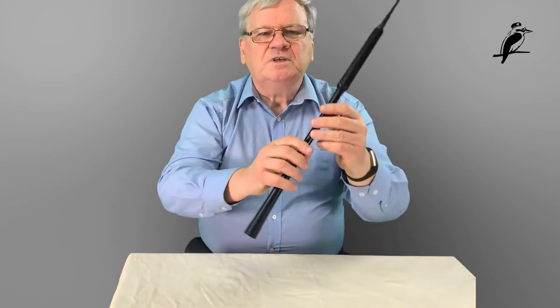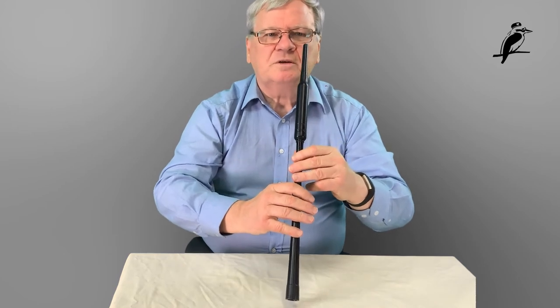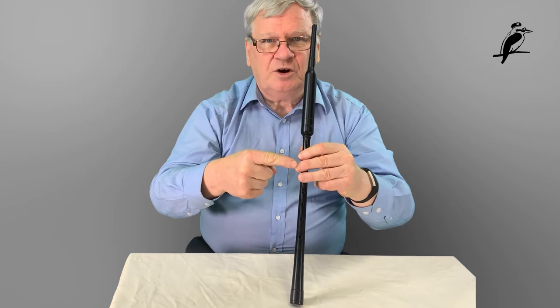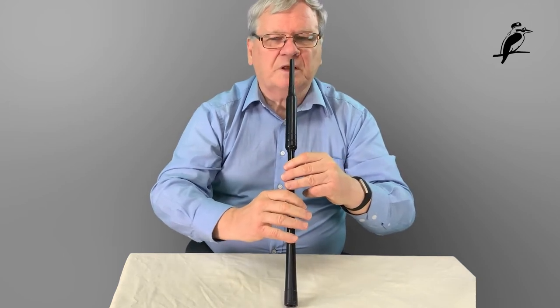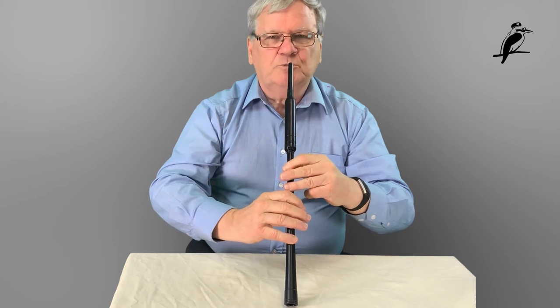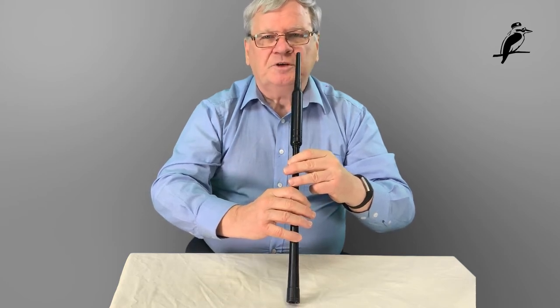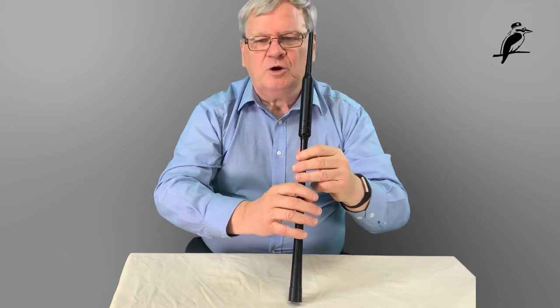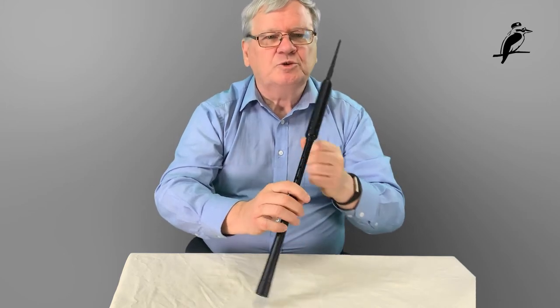The first one we've already seen: a choke happens when we blow too hard — the chanter stops. It can also happen if your fingers aren't properly covering the holes. I'm going to move this finger sideways so it's not covering the hole properly. As I moved it off it actually choked the chanter. So if your fingers aren't covering the holes properly, the chanter will tell you by its sound.